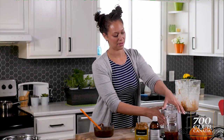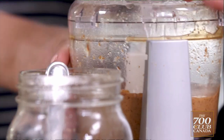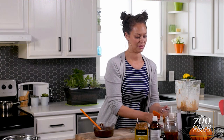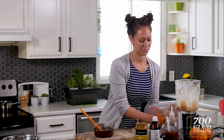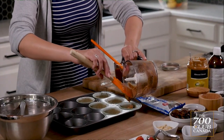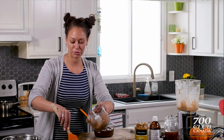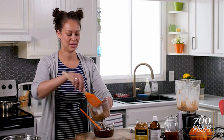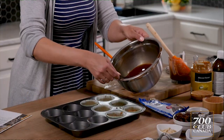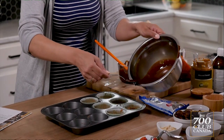Let's blend that up. And that's it. Now we just scoop that out right in here — you just want a thin layer. From here, you would put it back in your freezer and let that set for a bit.